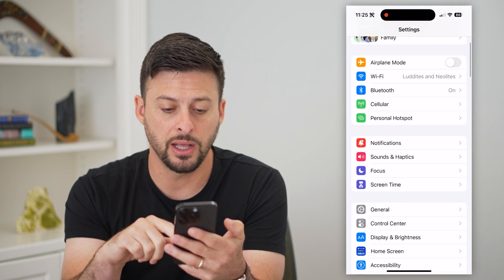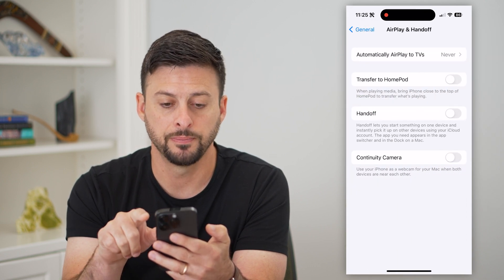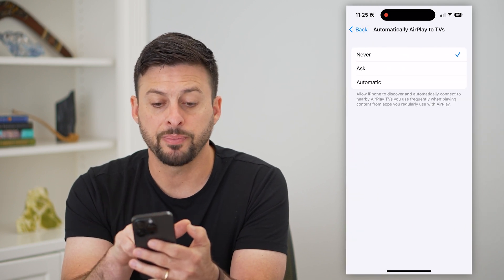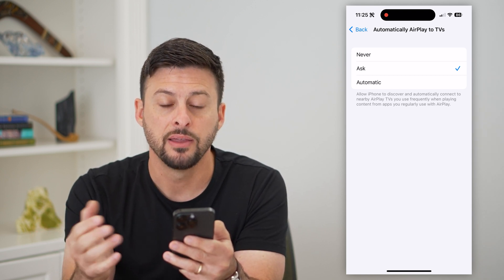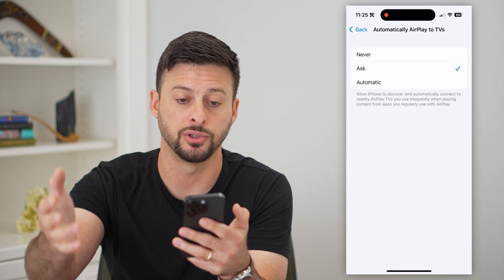After you've done that, go back and tap on General. You can see AirPlay and Handoff — tap on that. At the very top, you'll see Automatically AirPlay to TVs. Tap on that. It says Never by default, but you can switch it to either Ask or Automatic. If you switch it to Ask, it will prompt you and ask if you want to mirror your iPhone screen over to that TV.